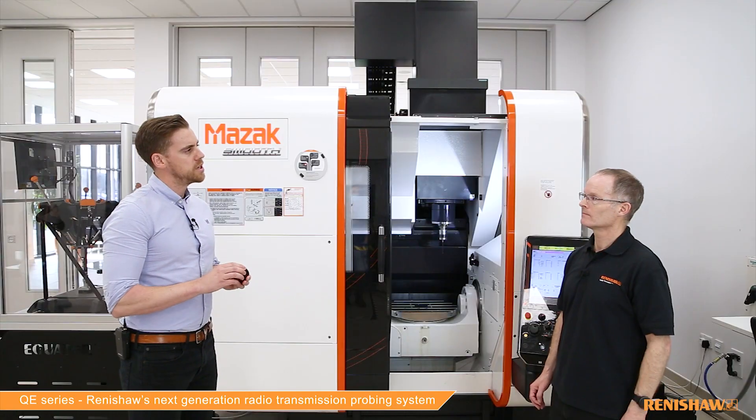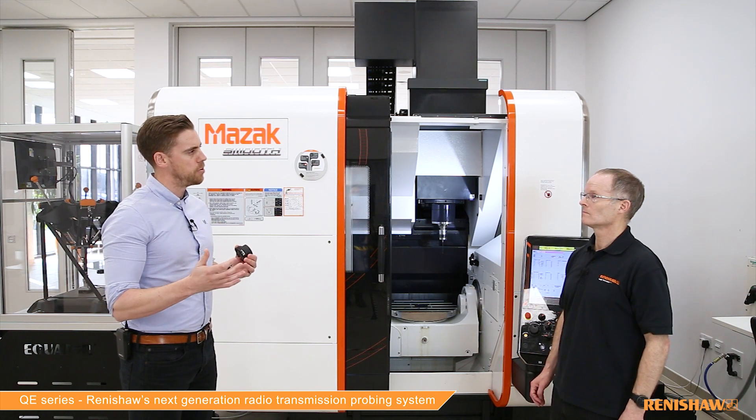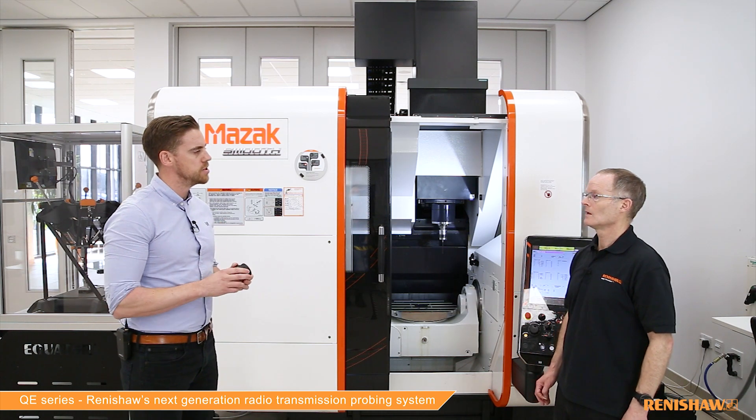That's a really comprehensive overview. You mentioned probe battery life — maybe we can start there and hear more about what kind of improvements we can see, because I know it's a very important subject for our probe users. Your typical user is going to see something like a 400% improvement to the battery life they get with their current radio probe systems.